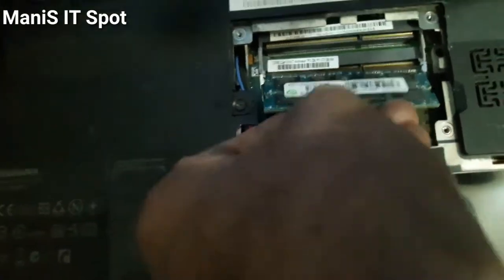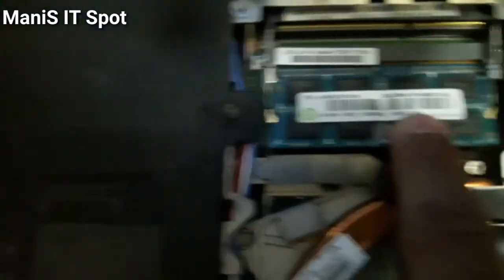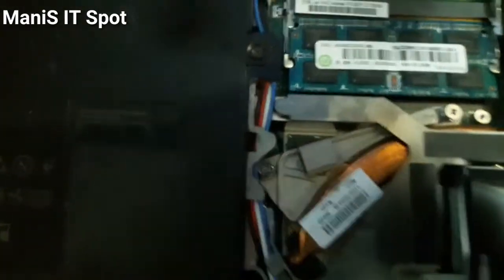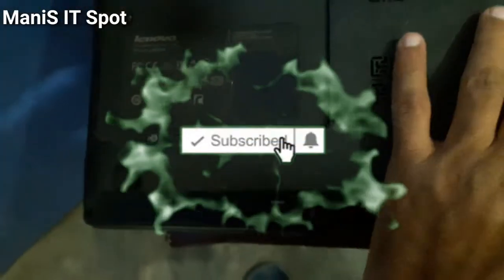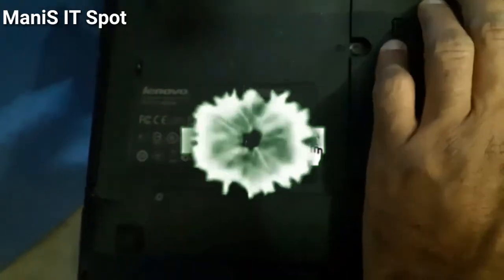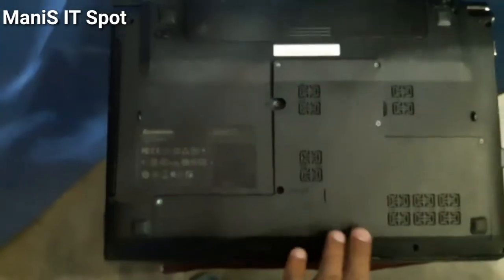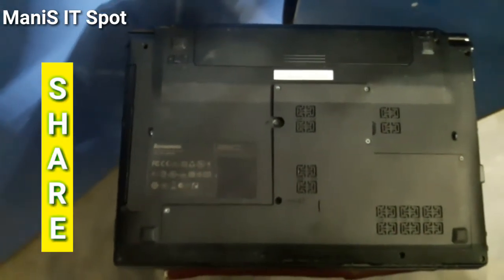So here we go — I am going to put it back in the slot. Not a difficult task, just put it in and press it down. Here it is. Now let's put the cover back, adjust it, and use your screwdriver to close it properly.